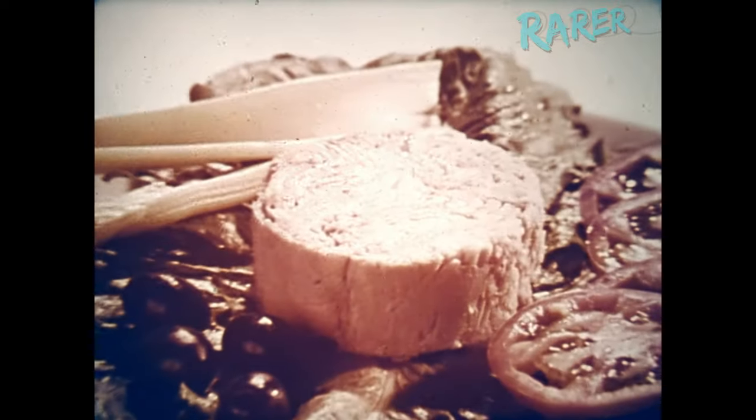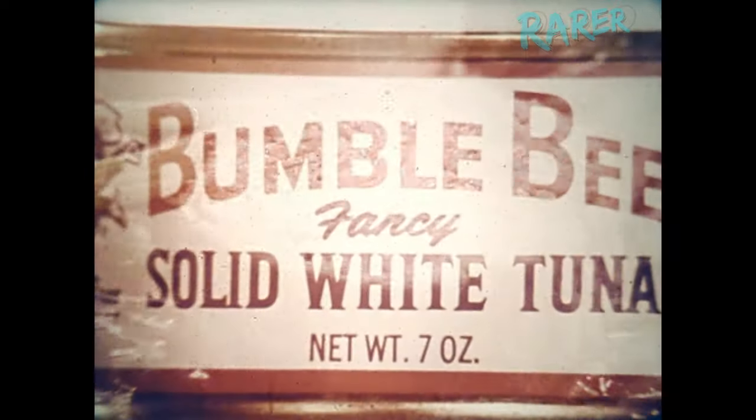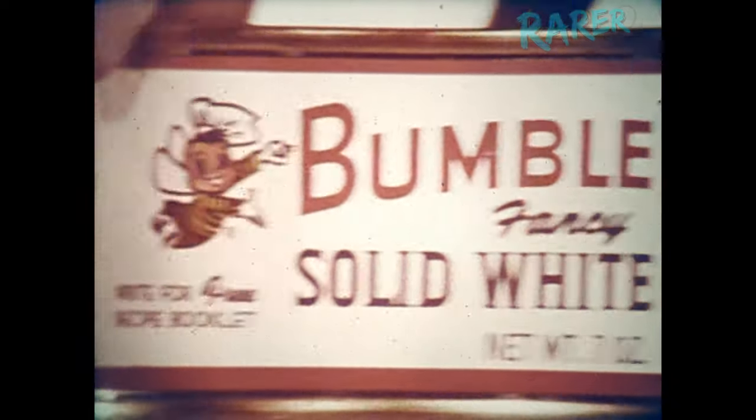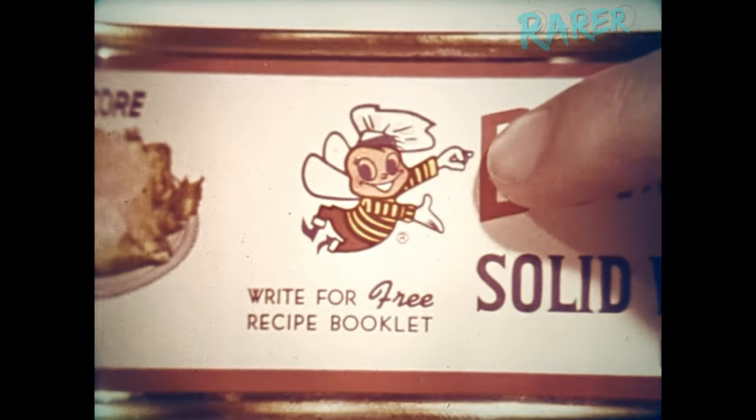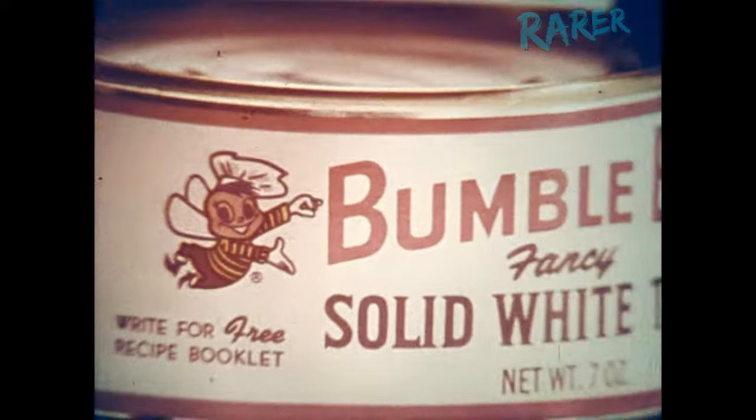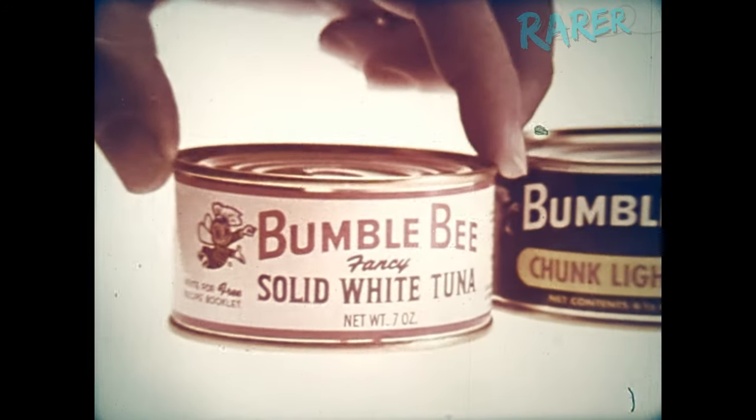When you want it this good inside, look for these words outside: Bumble Bee. Or if you can't remember the name, please try to remember the face. Bumble Bee solid white or chunk light tuna.